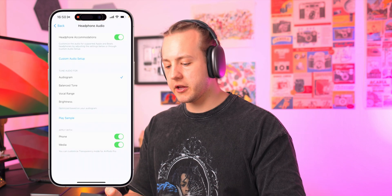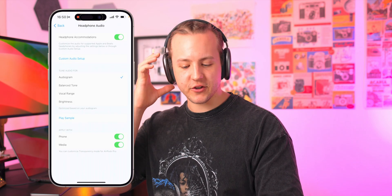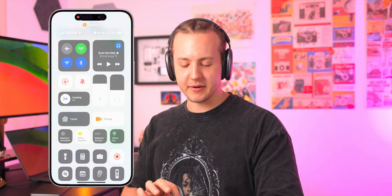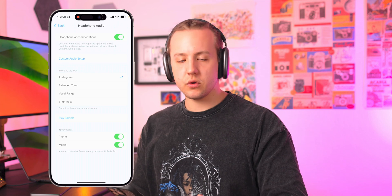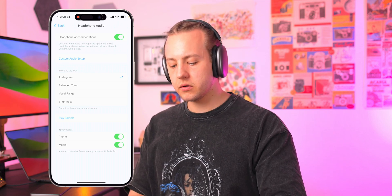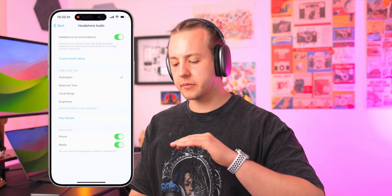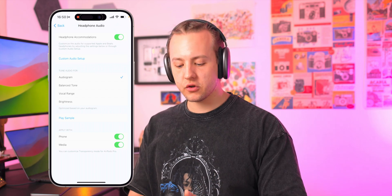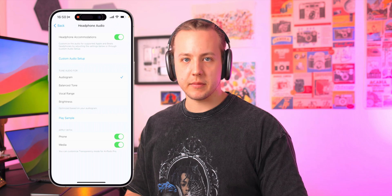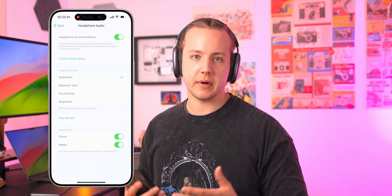So I'm going to go with Use Audiogram, and it's going to back out of that. Let me just change the headphones to transparency mode again — there, now I can hear myself better. You could also tune the audio in other ways: there's a balanced tone where all the frequencies sound a bit more flat, vocal range, and brightness — making the brighter parts of music a little louder. But this video is specifically about the audiogram.